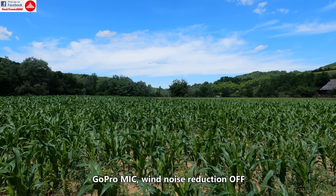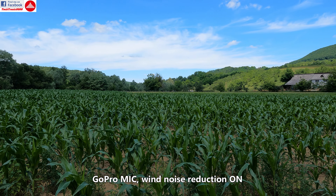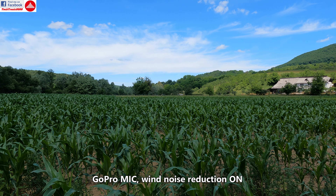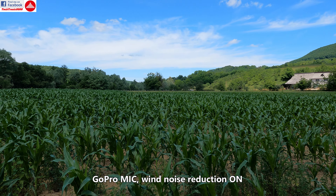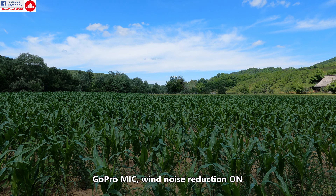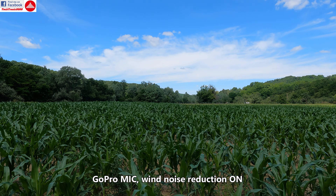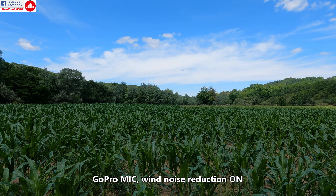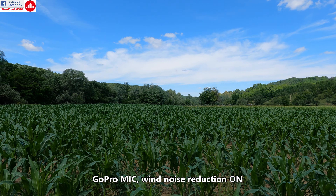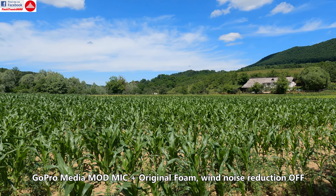And now we are going to turn on the wind noise reduction of the GoPro. This is with wind noise reduction enabled. The wind has similar speed — hopefully you are going to notice the difference.